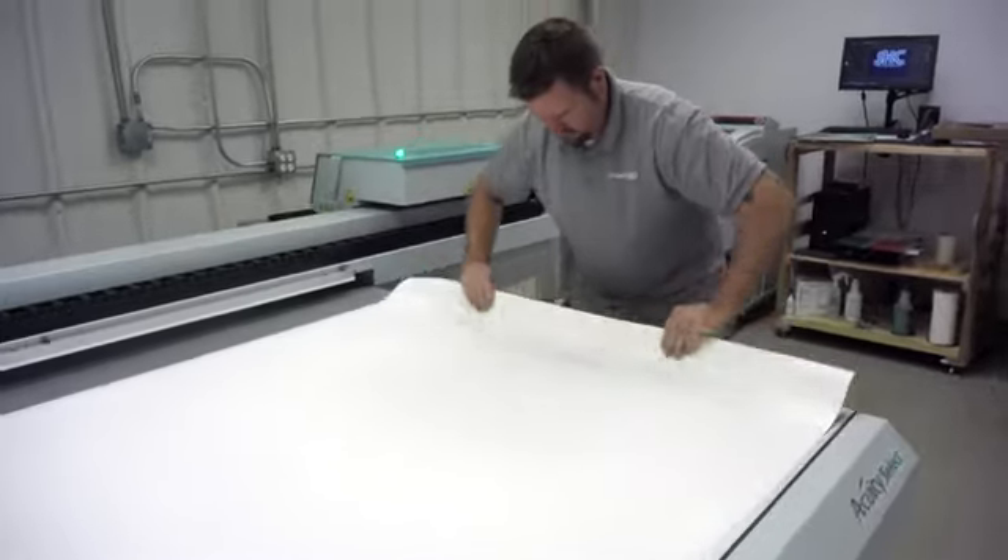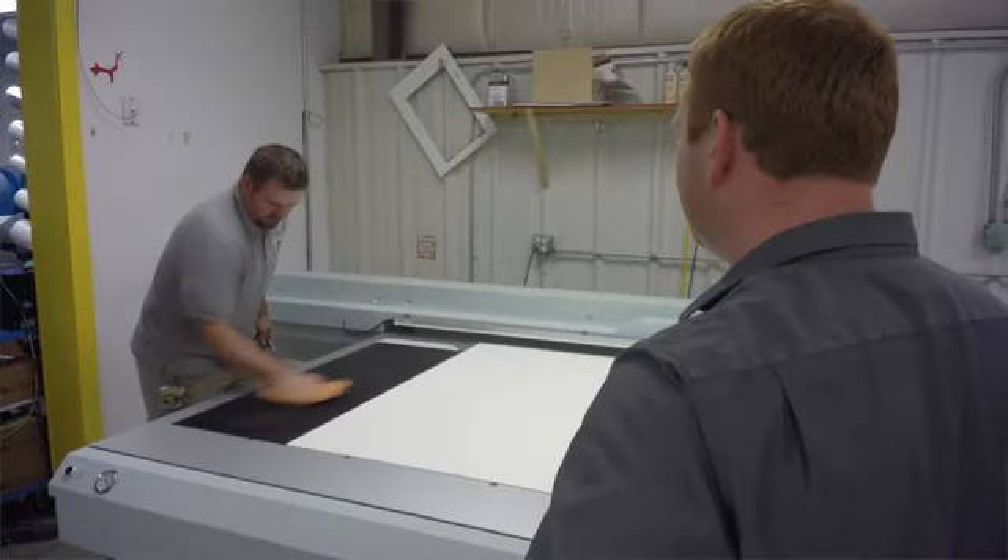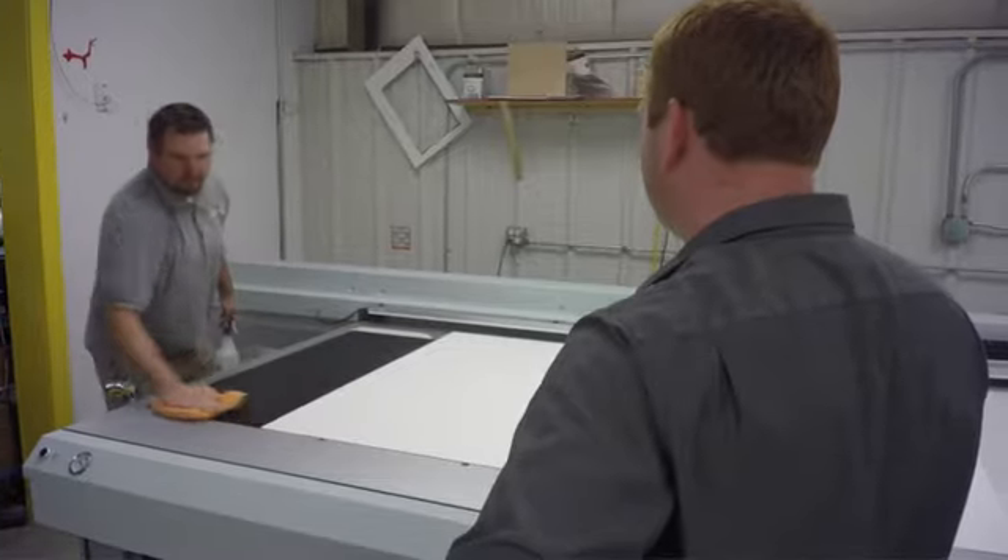It's been very easy to have multiple people operating the machine. Depending on the type of job, we have one primary person who is responsible for operating the equipment, but we've cross-trained three other people. Because of that, we can keep it running as much as we need to, and it's been a very user-friendly operating system.